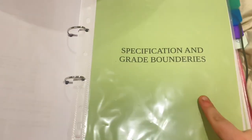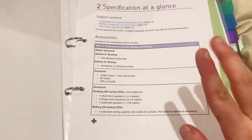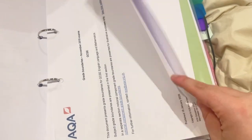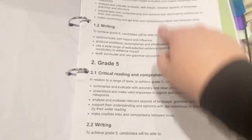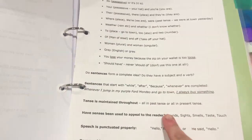Then I have a section which is grade boundaries and specifications. So I have the at-a-glance specification right at the front, and I always keep that. Then I have the grade boundaries — I'm not sure if these are still up to date, but I've highlighted the ones relevant to me. And then I have the assessment objectives, which I use for pretty much every piece of work that I do.